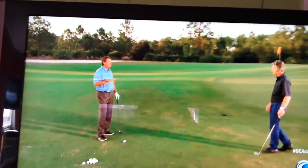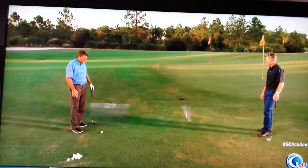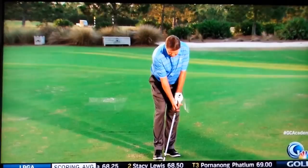What I like to do is debunk just one thing right out of the gate: that every good chipper or pitcher of the golf ball — and there's a difference between a chip and a pitch, which I'll describe in a second — has to have their weight left, hands forward, ball back to hit that shot around the green. That's kind of a myth.